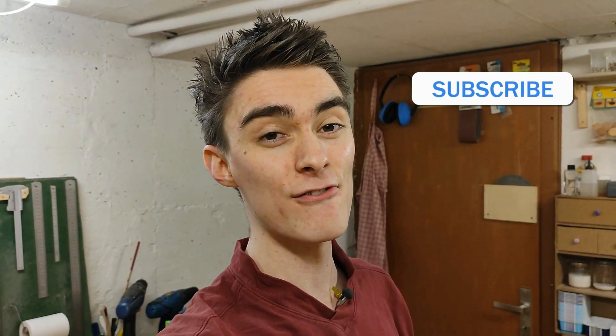I want to ask you to subscribe if you haven't already, because currently I'm working more than full time making these videos and I need this channel to grow fast this year in order to keep that up and justify the time spent. Let's hit 50k this year!